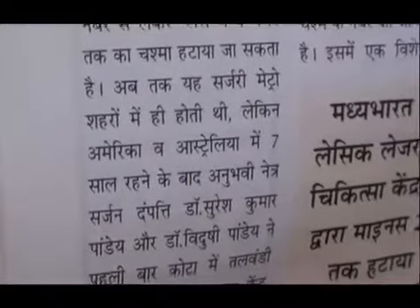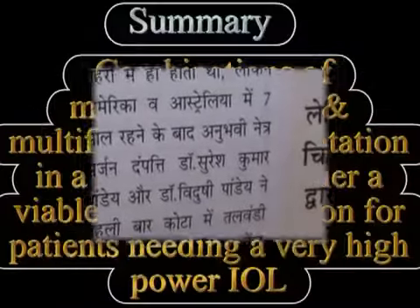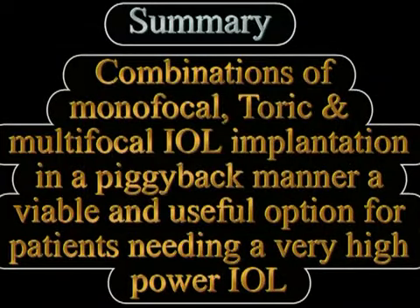Finally, the viscoelastic is removed from between the IOLs as well as from the anterior chamber. Postoperatively, the patient gained a vision of 6/9 and N6 unaided and was extremely happy with the results. To summarize, primary piggyback IOL implantation can be done not only to achieve a high IOL power in cases of high hyperopia, but different combinations of monofocal, toric, and multifocal IOLs can be used in a piggyback manner to achieve good refractive results and spectacle independence.